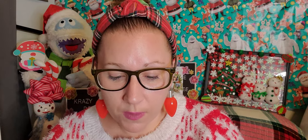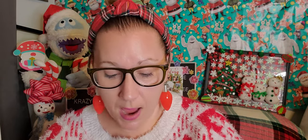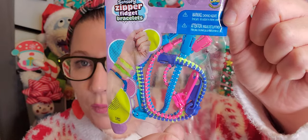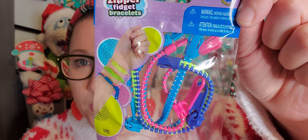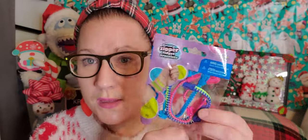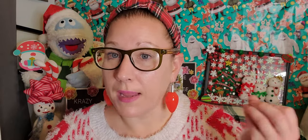I found this — never seen it before — from Orb Sensory: Zipper Fidget Bracelets. I always loved zippers, so when I saw this I wanted it immediately. They come with three different zipper fidget bracelets inside. I think it's a really neat stocking stuffer find. I've always loved to fidget with things — it helps with my anxiety, brings down my stress level, and helps calm my nerves. Sensory type things have always been part of how I manage, so this is going to be a fun time for me.